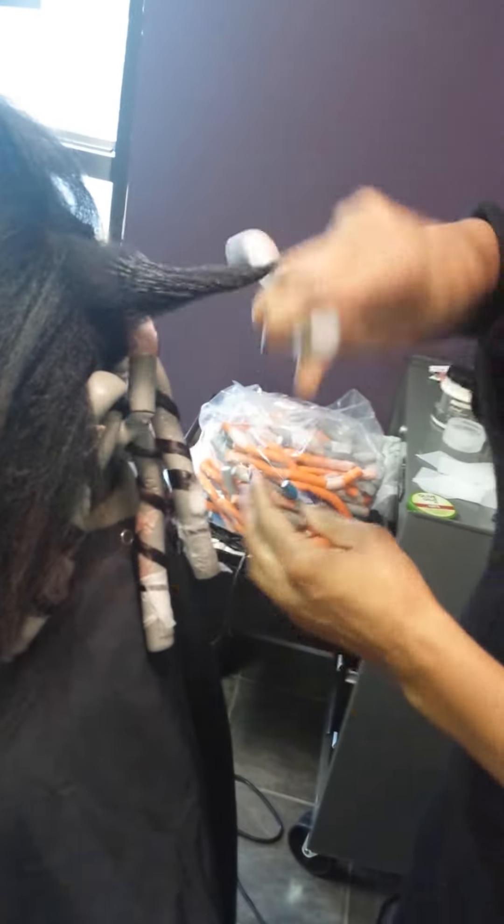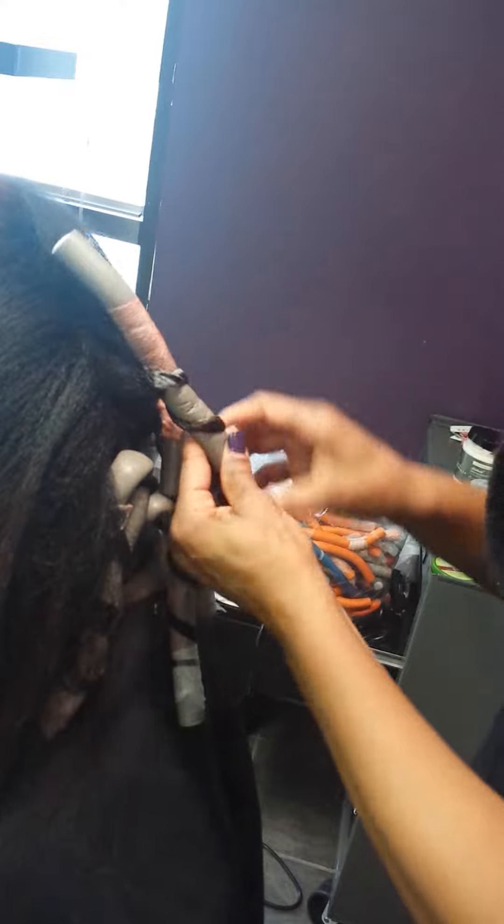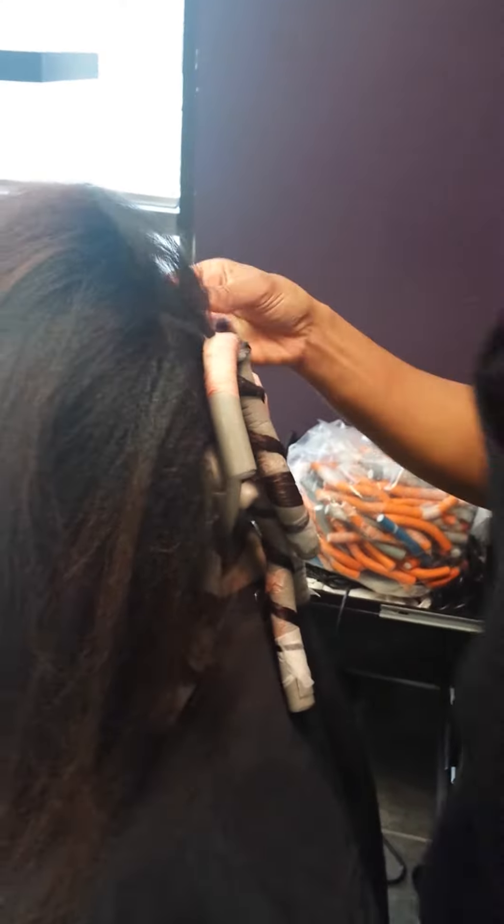I'm winding it, so this is going to twist the hair. It's twisting the hair and curling it at the same time, so this is going to shorten the length and give it more volume.